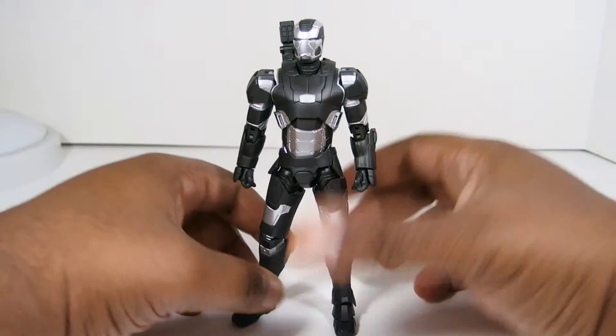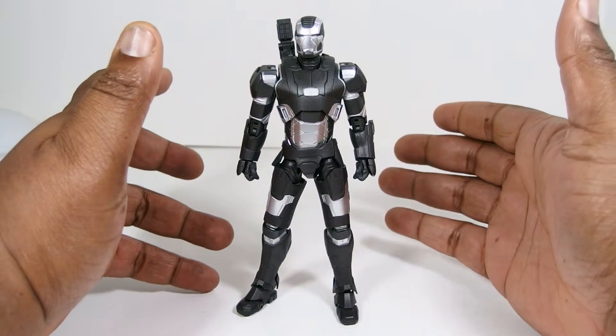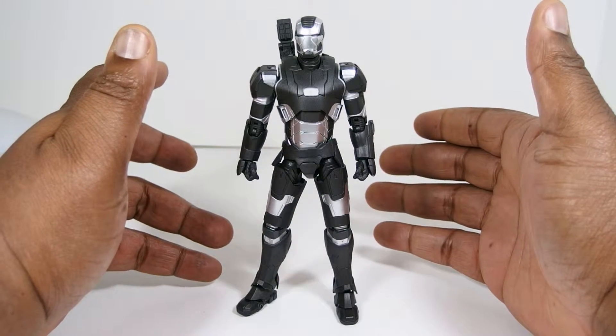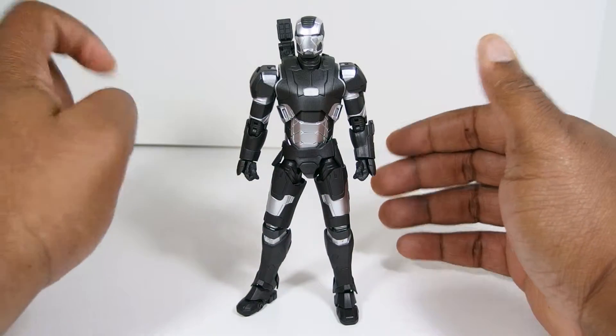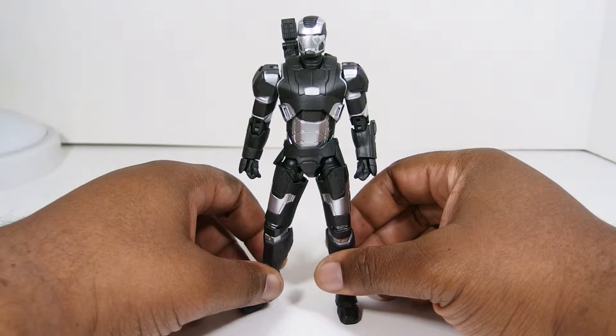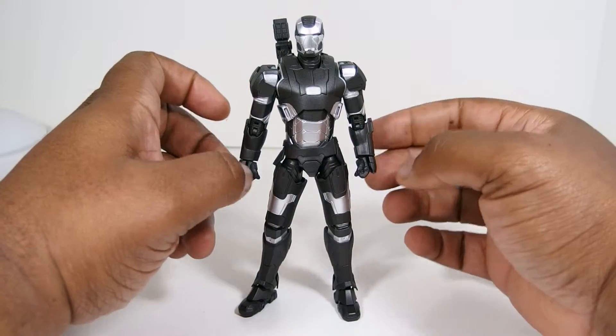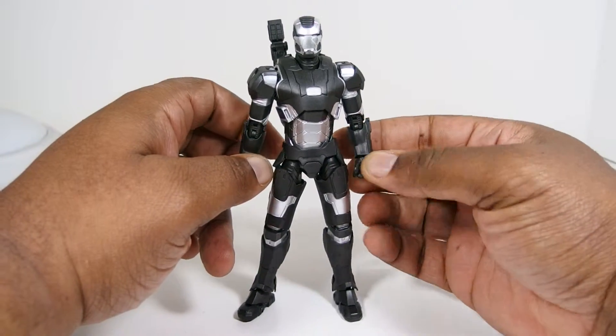There really isn't much to say about this guy review-wise, because he is obviously a repaint of the Iron Man 3 Iron Patriot figure. But there are a couple little differences, and there are some things that they actually missed on this figure that I do want to touch on in this review.